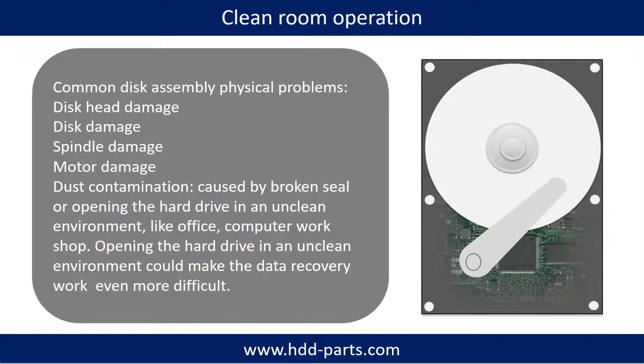Clean room operation. Common disk assembly physical problems include: disc head damage, disc damage, spindle damage, motor damage, and dust contamination. Dust contamination could be caused by a broken seal or opening the hard drive in an unclean environment, like an office or computer workshop. Opening the hard drive in an unclean environment could make the data recovery work even more difficult.